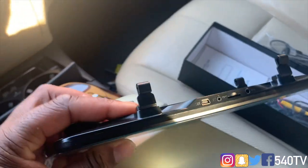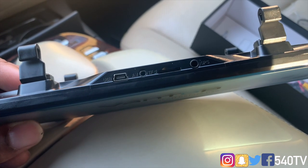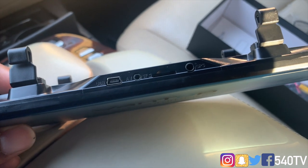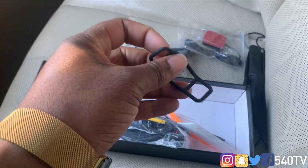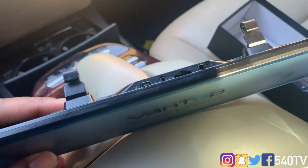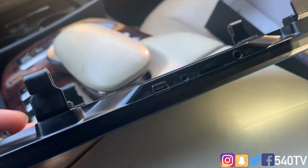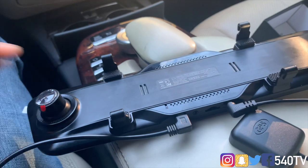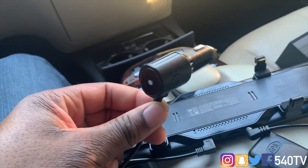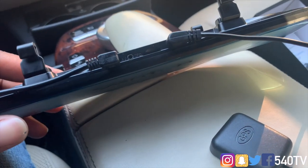We're going to pull the camera out and at the top we have a USB which will go to the cigarette lighter for power, and our GPS antenna. I want to get those connected before mounting it with the brackets. I've gone ahead and connected the power — the indicator on the back shows power is going to it — and the GPS is connected too.